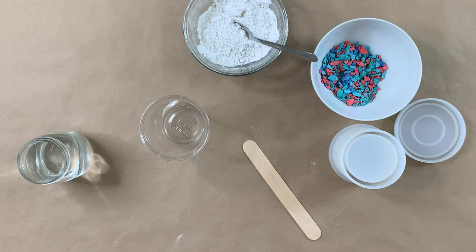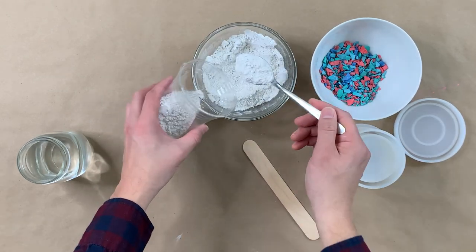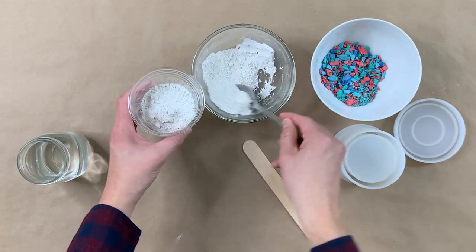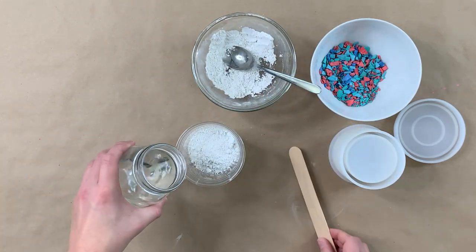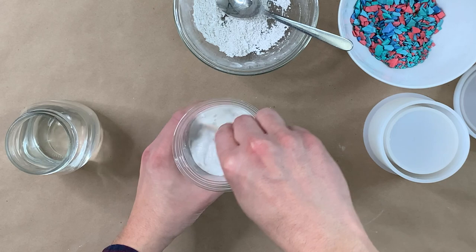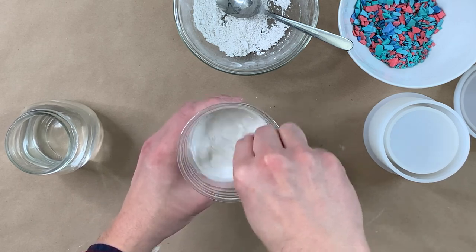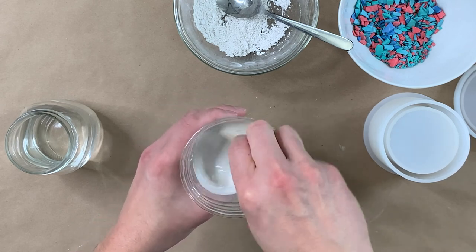Now it is time to mix our Plaster of Paris for our mold, very similar to how we did it for our Terrazzo chips. I'm going to make it a little more watery just because our mold is on the thinner side and I want to make sure I'm able to push it all the way down so it almost drips down. For this, it's better to make more than less — you want to make sure you have a nice batch so that you're working quickly with it. Having to make another batch as you go is not ideal.